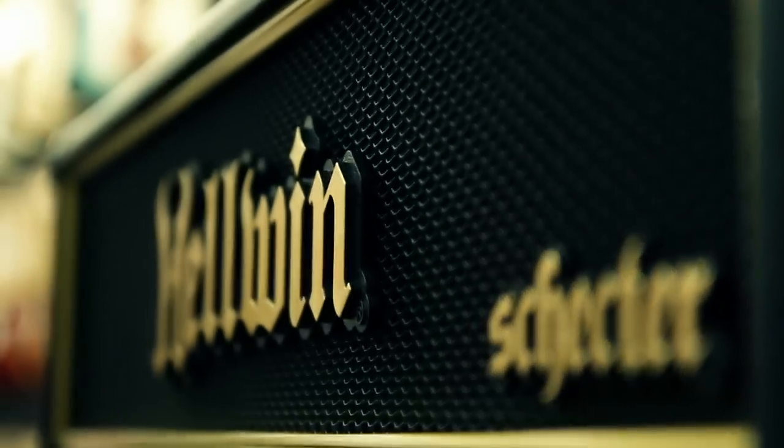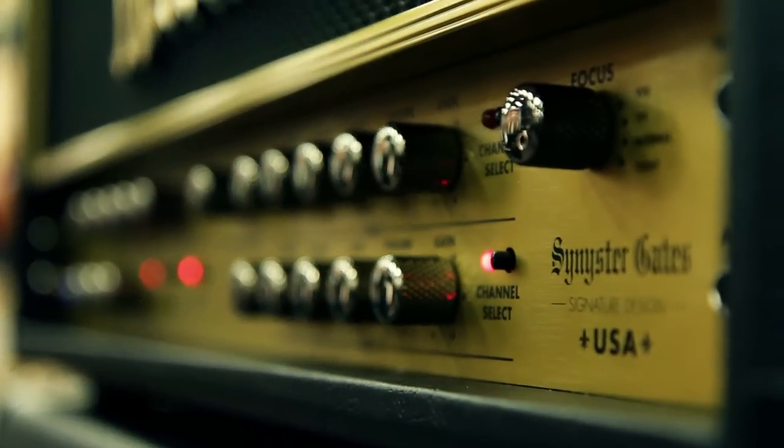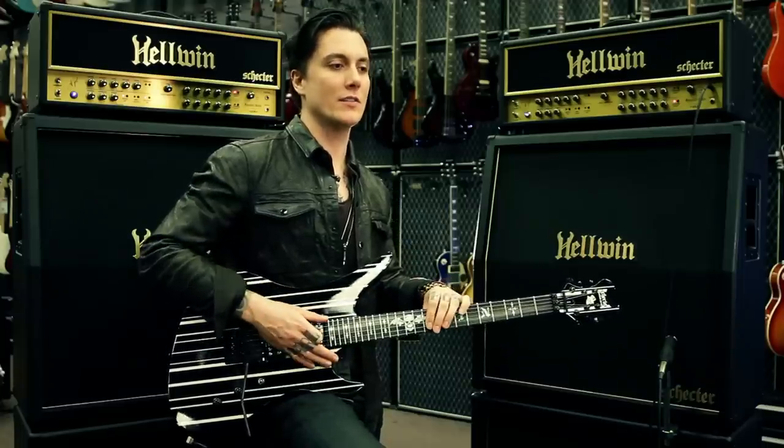I developed an amp with Schecter because they're a fabulous company and they let me come in and pretty much just design what I wanted. So we basically commissioned one of the best amp designers of all time — James Brown — who did the 5150 for EVH and a bunch of other stuff. Just a really brilliant and unique guy.